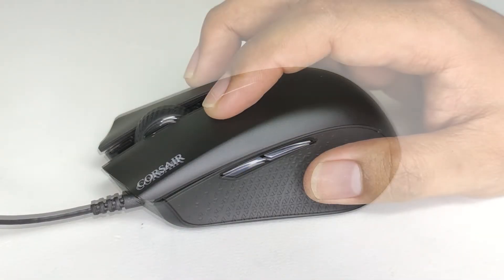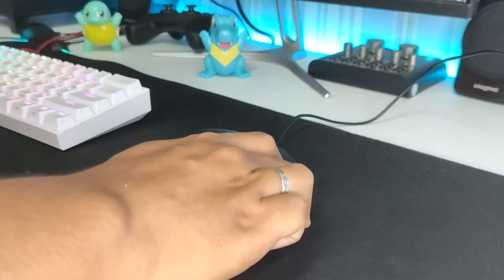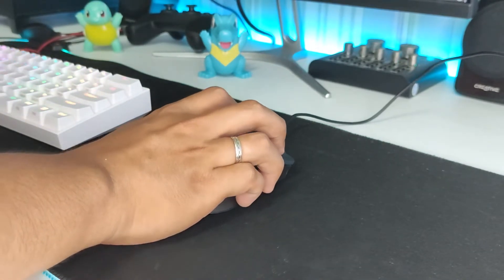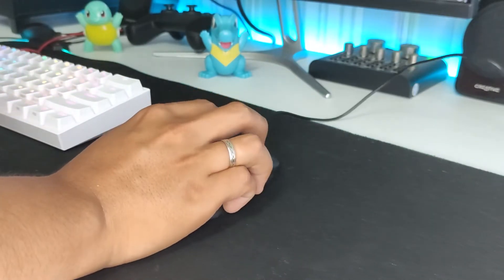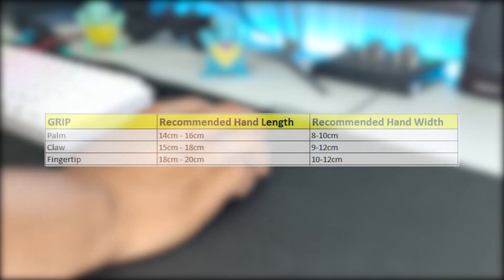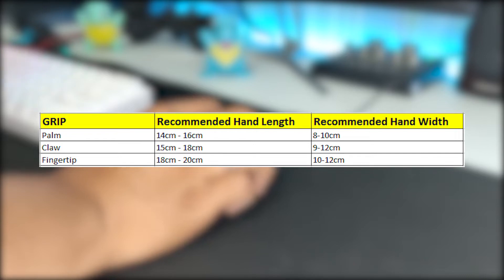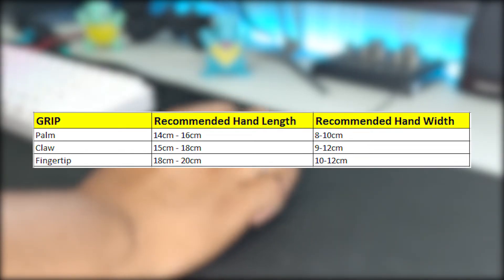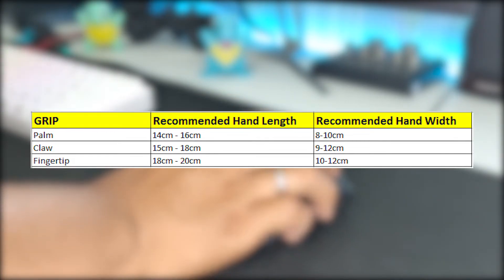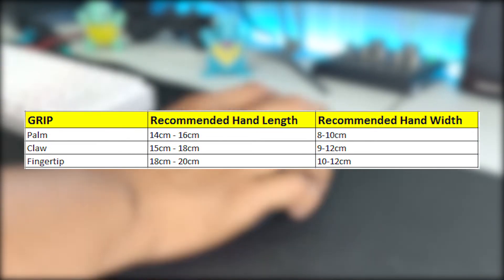Fingertip grip can be quite tricky since the mouse has a high profile — most people using fingertip grip prefer low profile mice. For reference, my hand measures 17 by 10 centimeters and I can claw it just fine. Personally, I think claw grip is the only type that would work well on the Harpoon Pro — other grips feel weird and uncomfortable for me. For recommended hand lengths: 14 to 16 centimeters for palm, 15 to 18 for claw, and 18 to 20 for fingertip. Note that these are just estimates and my personal thoughts — they won't guarantee comfort given the shape, but you should be able to use it at the least.